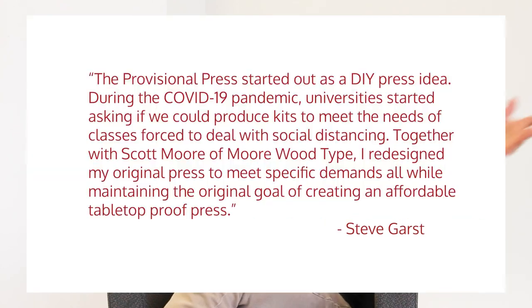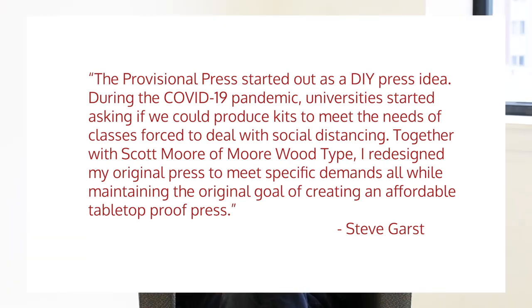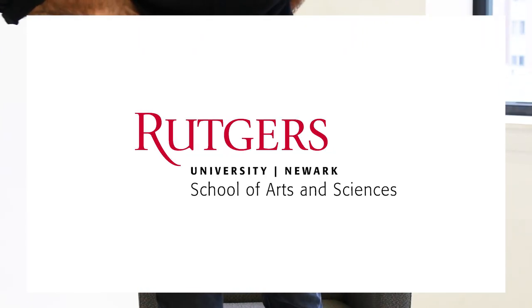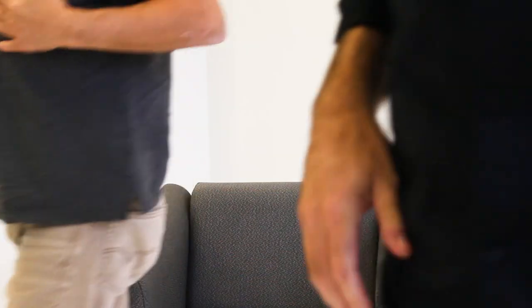Thank you. Thanks for meeting and talking about this. It's meaningful when everybody is invested in it, which I'm appreciative of.